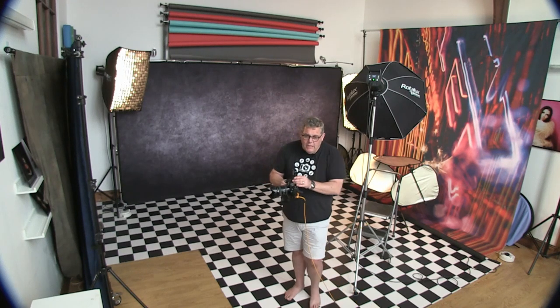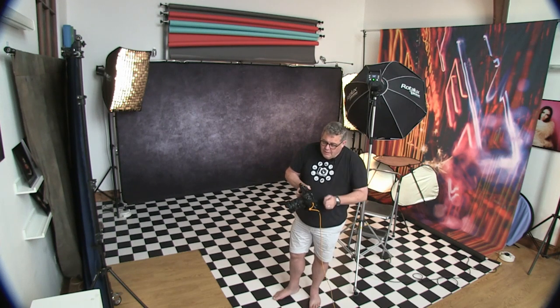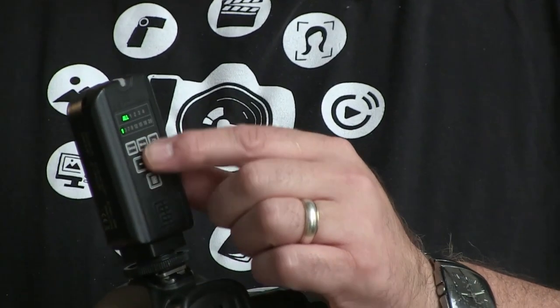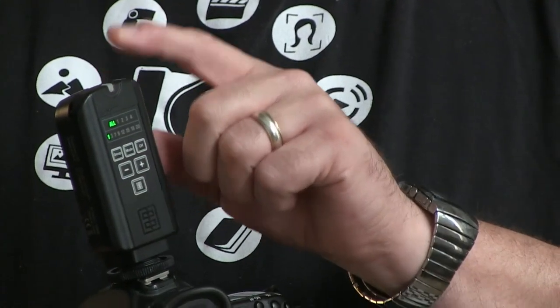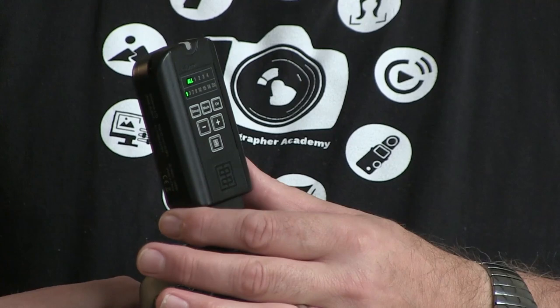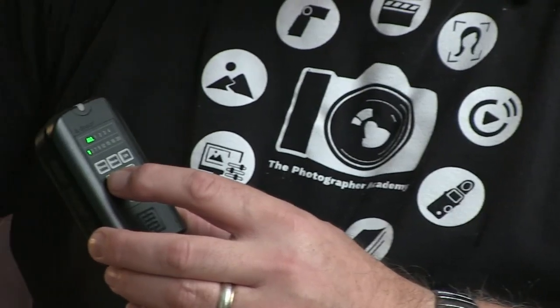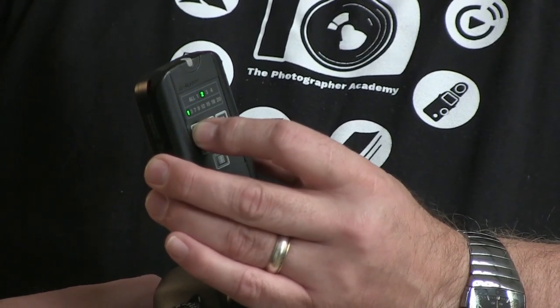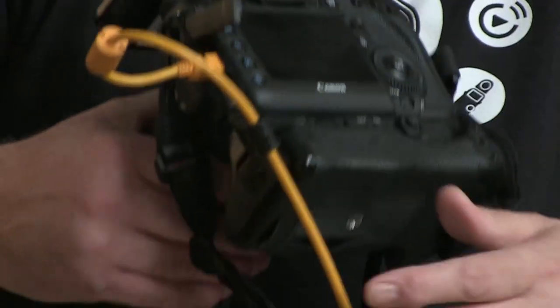After years of shooting, there will naturally be wear into the USB port, so you want to minimise damage over time. You'll often see me use a trigger on top — this is the Skyport trigger specifically for Elinchrom. It means I can control which lights fire or all lights from here. There's a more advanced one that allows even more functionality, basically letting you switch between groups — fire the main light, fire the side light, and so on.